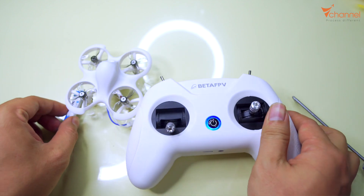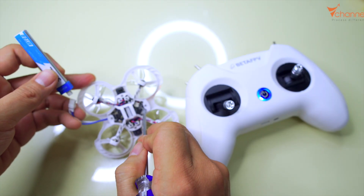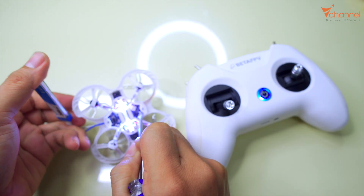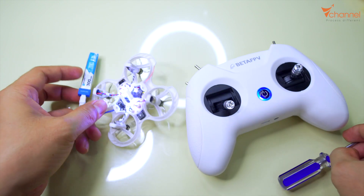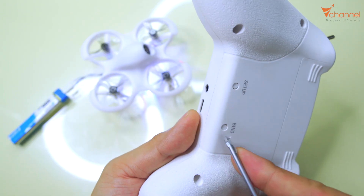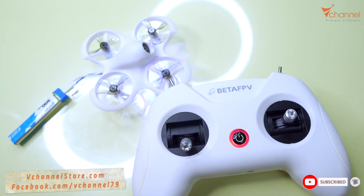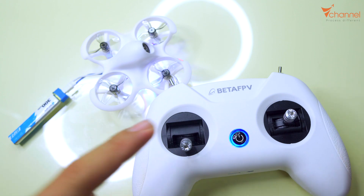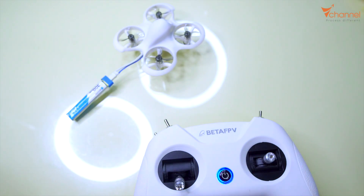Now we continue to bind the receiver like all other drones. We press and hold the bind button on the drone. Release. Now the drone changes to bind mode. After changing to the right protocol, we just press the bind button. It's connecting. Now we can unplug the battery and plug it back in. That's it!